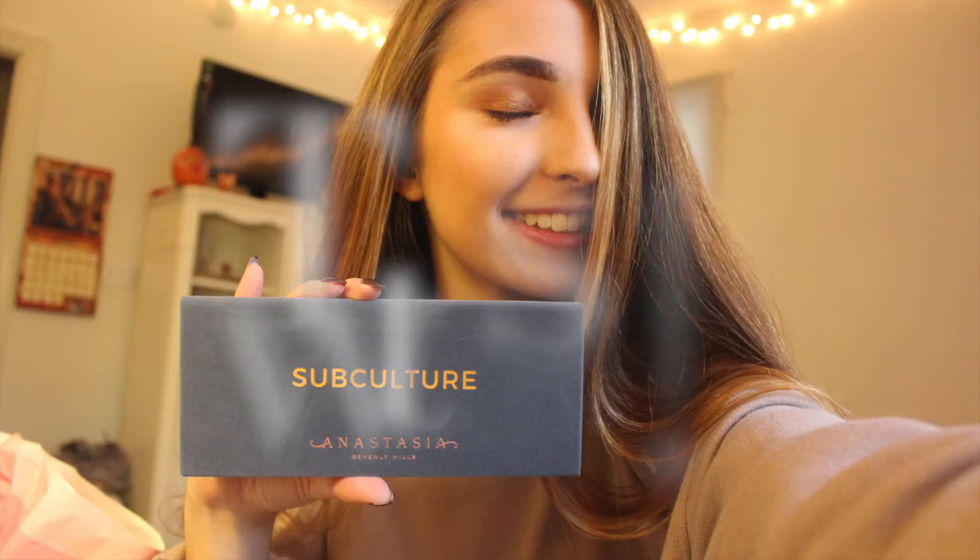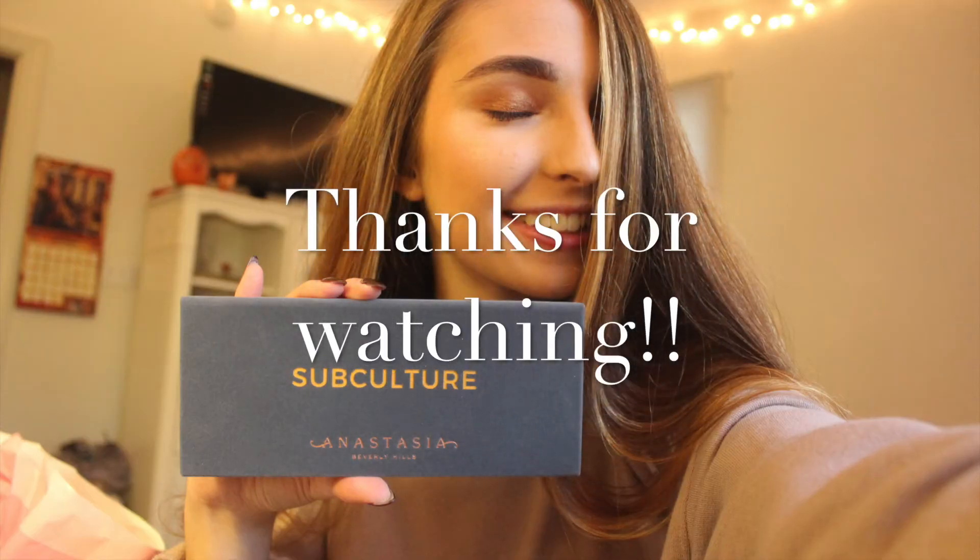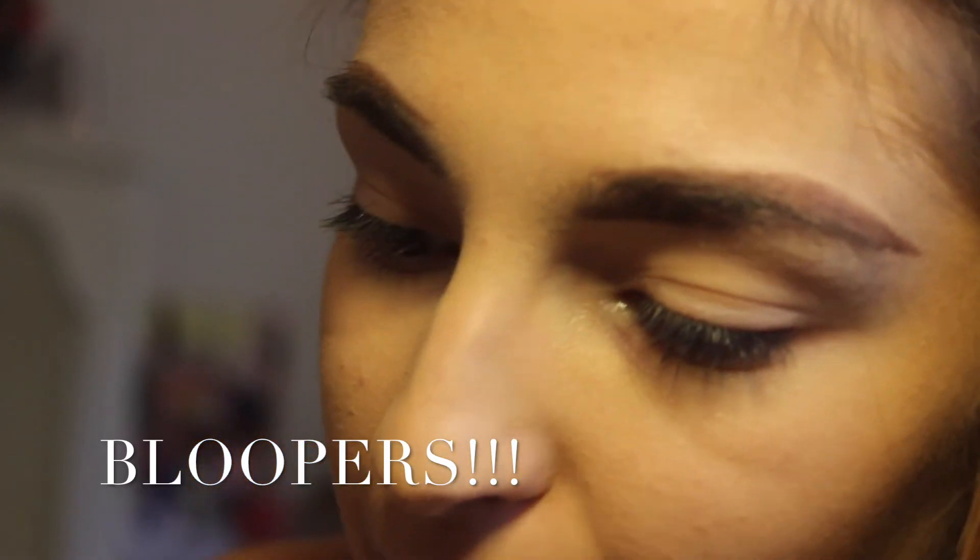I almost forgot how my outro was — I'm trying to make it the same like most people. I just couldn't remember, it was a train wreck. See ya. I'm going to use this handy-dandy mirror they got here. It looks kind of fallout-y, and I'm sure if you...